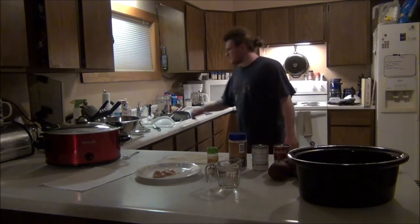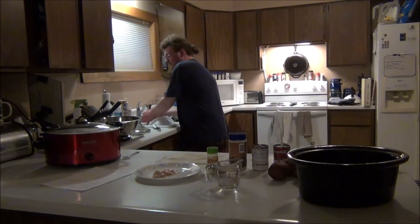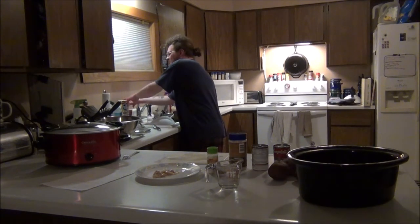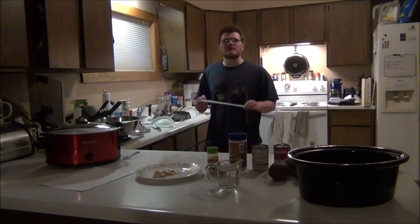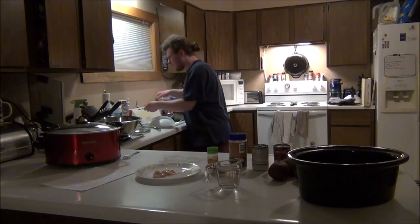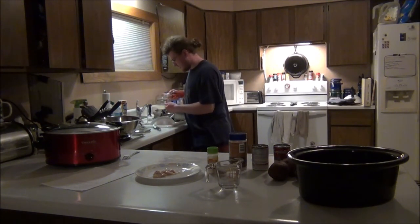We are going to chop up some onions. First, always important: wash your hands, especially after dealing with raw meat. Another important tip is to wash all of your equipment after use, because you really don't want to cross contaminate when it comes to food items.